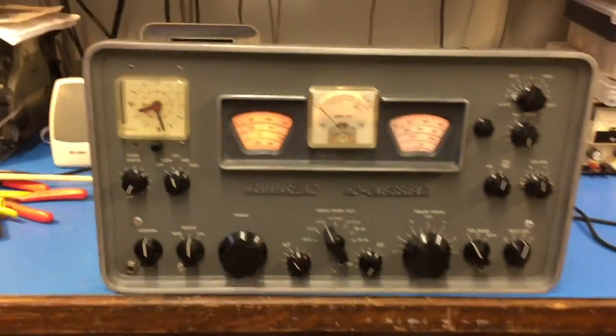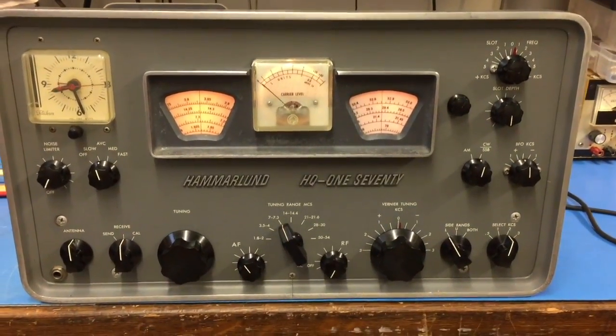Just a really sweet old radio right here — the Hammerland HQ-170.